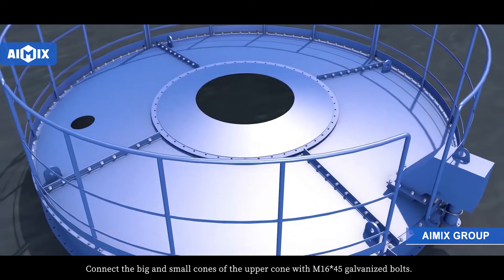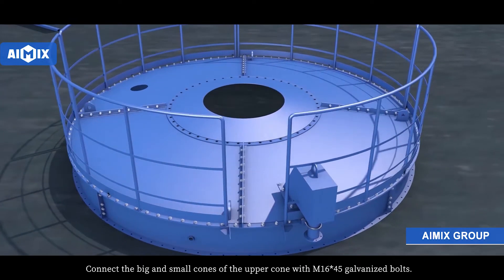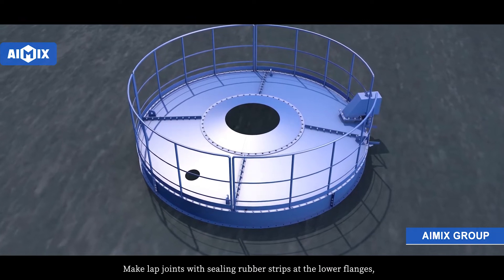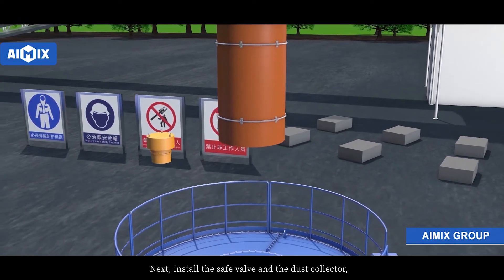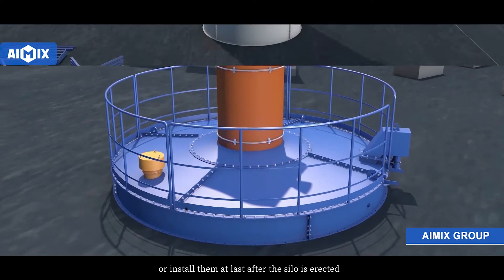Connect the big and small cones of the upper cone with M16x45 galvanized bolts. Note that there is a flat washer on both sides of the flange and a spring washer on the nut side. Make lap joints with ceiling rubber strips at lower flanges and apply more sealant. Then install the safety valve and dust collector, or install them last after the silo is erected.